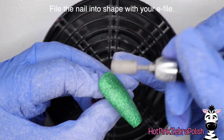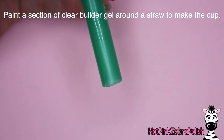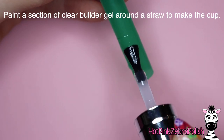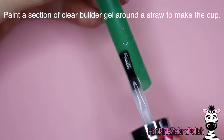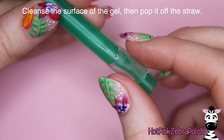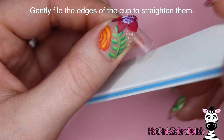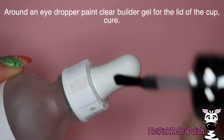Then we're going to be filing this nail into shape with my e-file. After that, we're going to be painting a section of the nail with clear builder gel. The rest of this design is all done with various types of gel. So if you wanted to do this design completely 100% gel, you would have just had to do the background of this nail with gel versus acrylic. After we have that little base of the cup done, we're going to cure it and then just file it gently on the edges to make sure they're nice and straight.